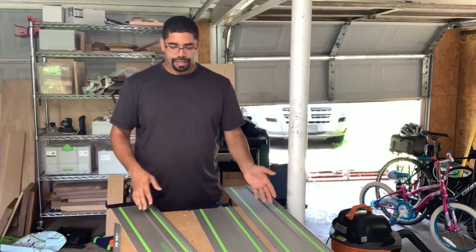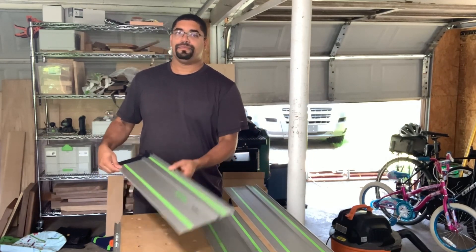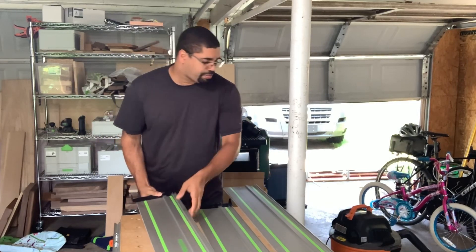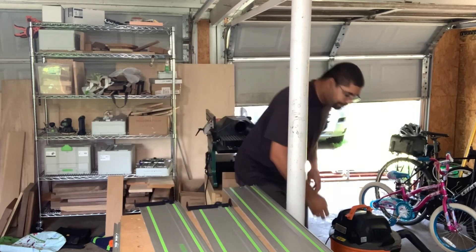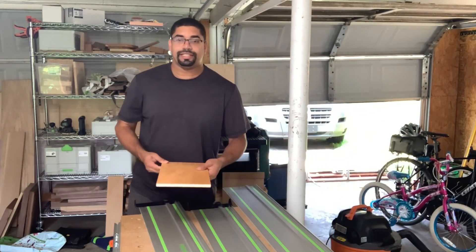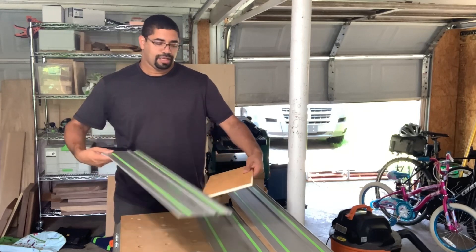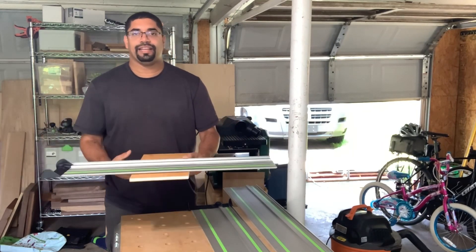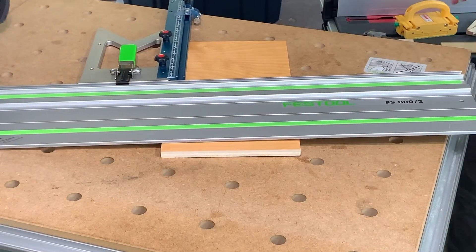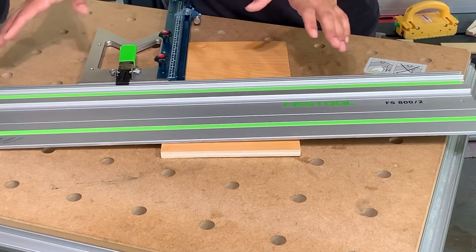That 1080 is great for general overall use, especially if you don't need to cut something really big. But this short track is my favorite, and I'm going to share why. Let me grab a little piece from off camera. If you want to cross-cut, this is great because you don't have a lot of track hanging off the board.